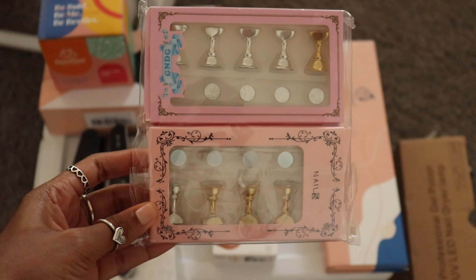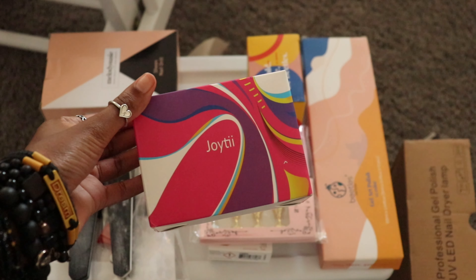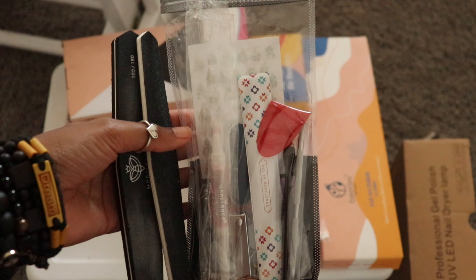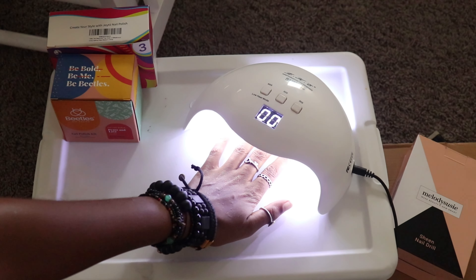Hey guys, welcome back to my YouTube channel. Today I'm going to be showing you how I DIY'd Kiss press-ons for my graduation photoshoot. Everything I'm going to use will be in my Amazon storefront, which will be in the description box below, so let's get started.